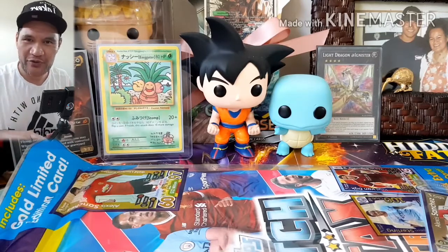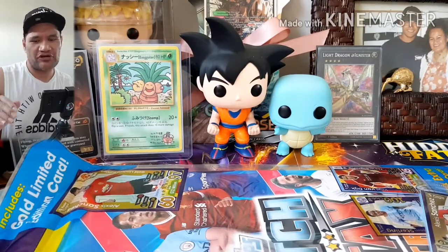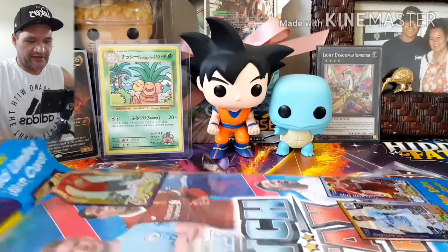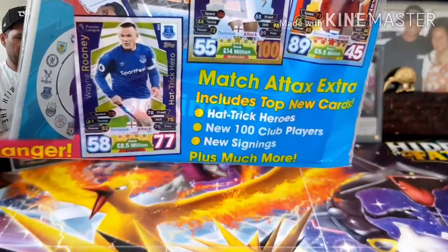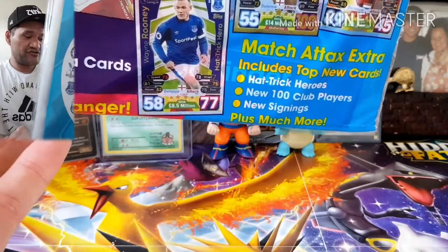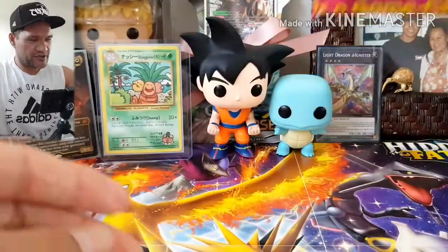Anyway guys, I'd like to welcome you to another DFC experience opening some Match Attacks Extra starter packs. I got this from a toy shop — if you can see in the background, that's the pack right there. Match Attacks Extra includes top new cards, hat trick heroes, new 100 Club players and new sign-ins, plus much more. Anyway, this cost me two dollars.